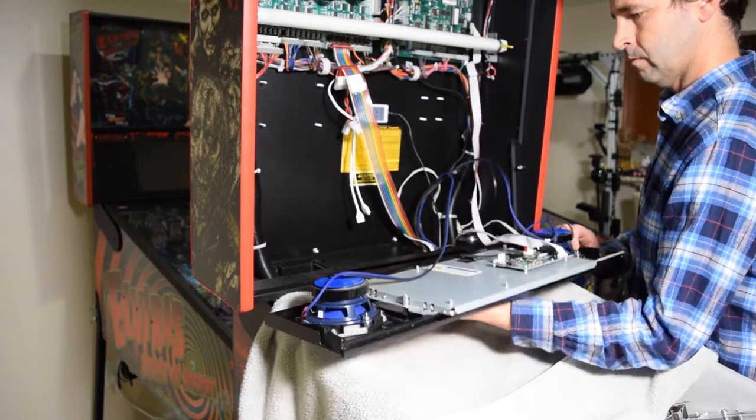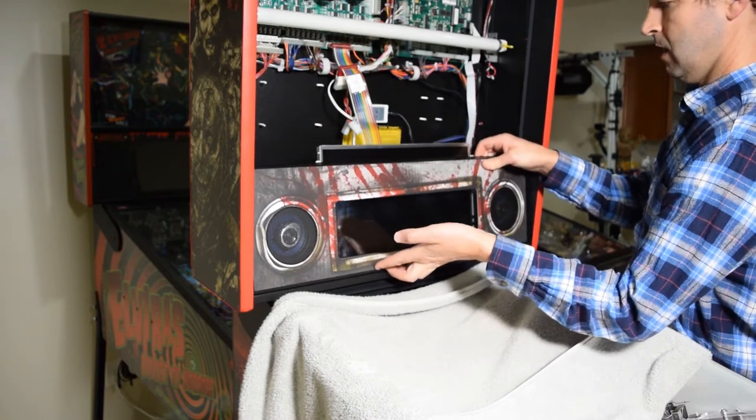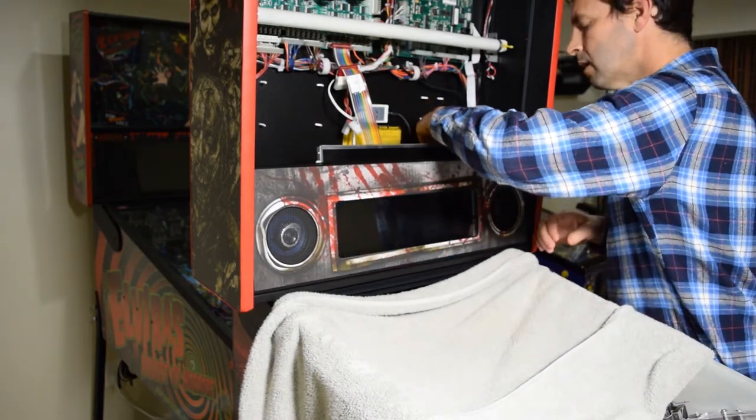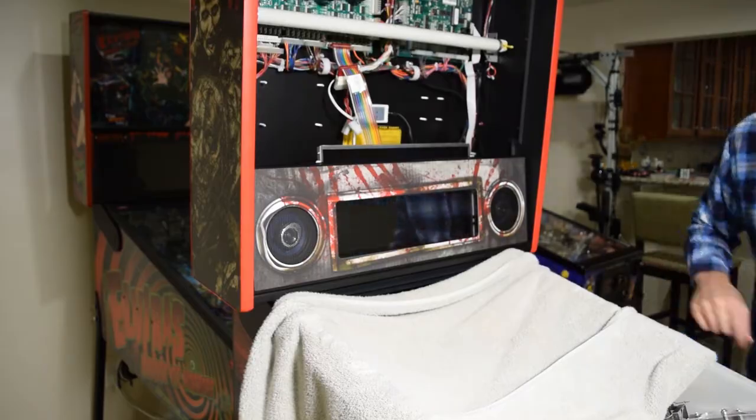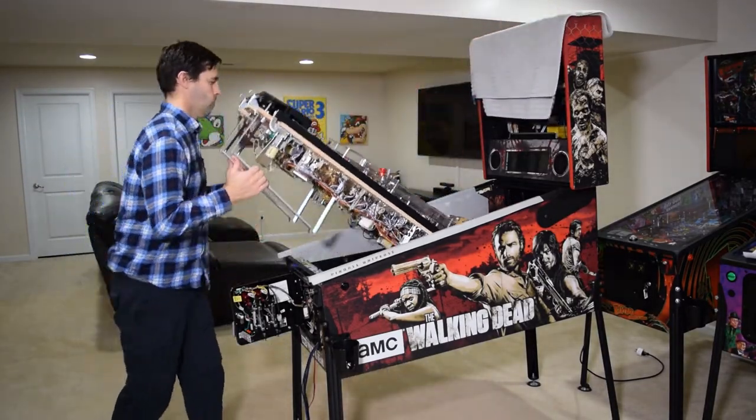With the back box speakers installed and connected, raise the speaker panel back into position and double check that no cables are being pinched. Now remove the towel, place it on the back box and completely raise the playfield.